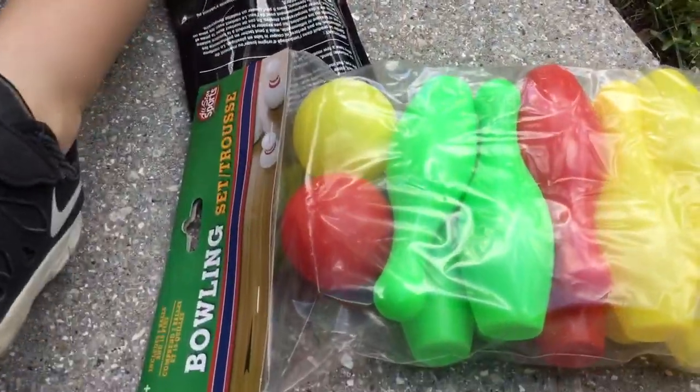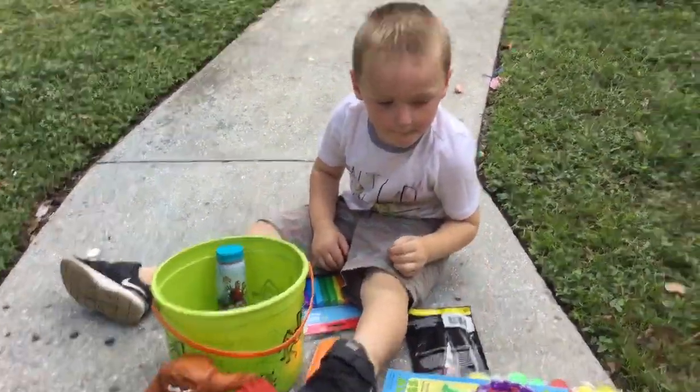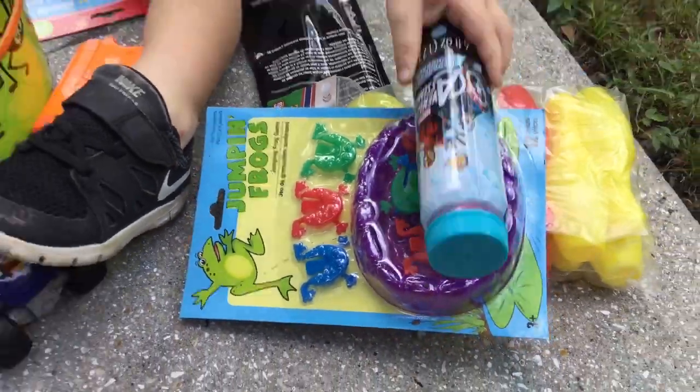Bowling! We're definitely going to be doing a bowling video. Stay tuned kids. Is that jumping frogs? That is so fun. I love jumping frogs.